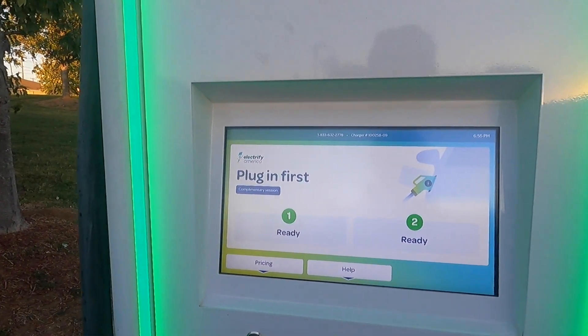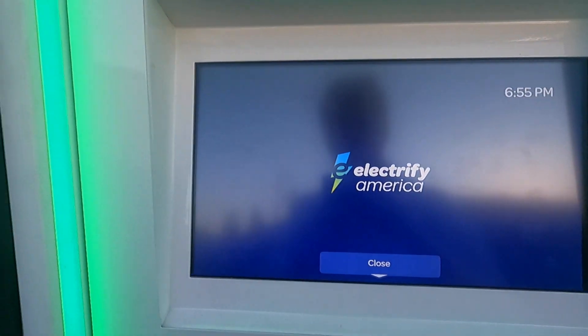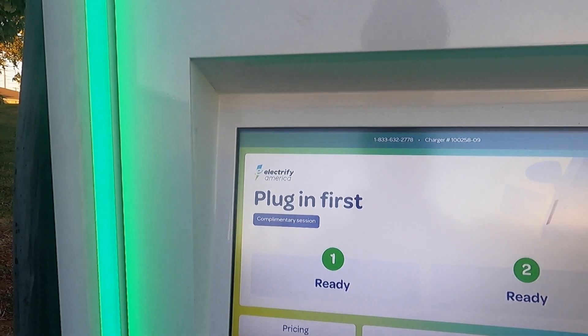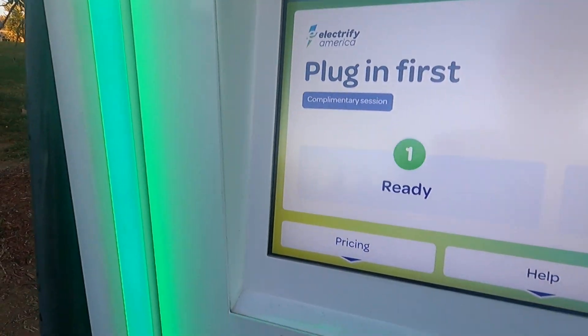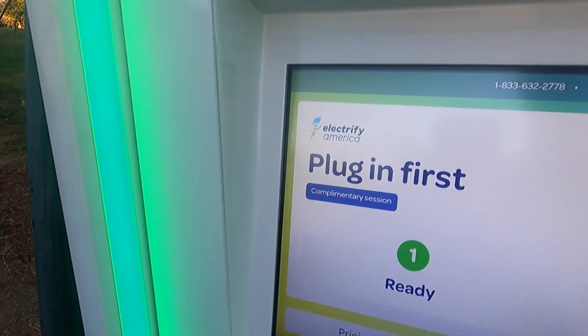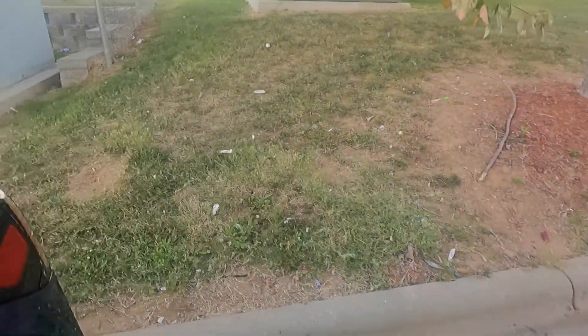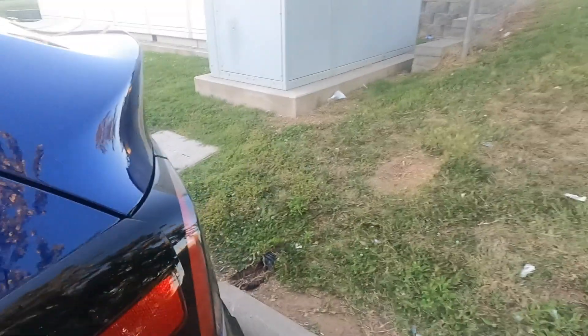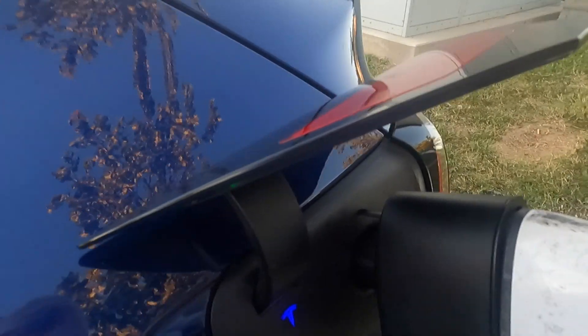Here's our unit. I'm going to plug in first, because that's how you do these CCS things before you get started. I noticed it said complimentary session, so let's see if that works. I have to hold the adapter and the camera at the same time. I just clicked it in. Now come over here — press the charge port. Seems to not want to go in.